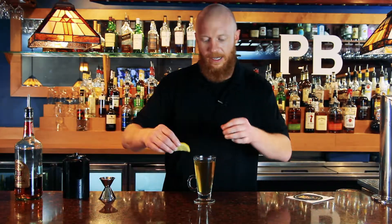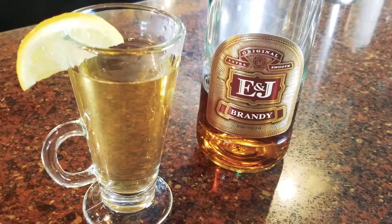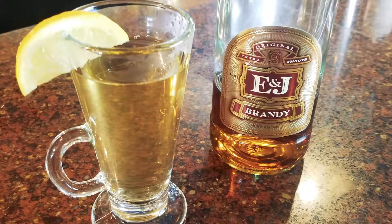And set a nice lemon on the side in case you want to add a nice little citrus touch to it. We got the bartender's penicillin.